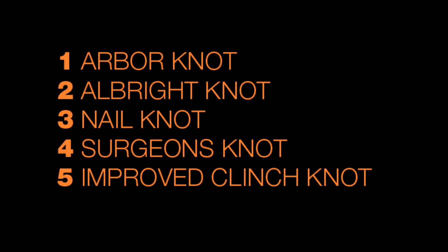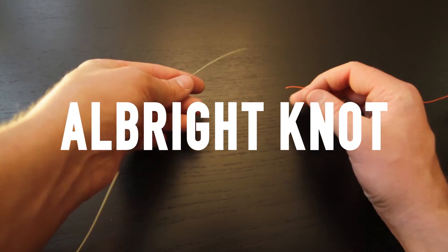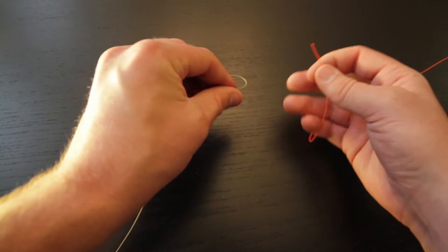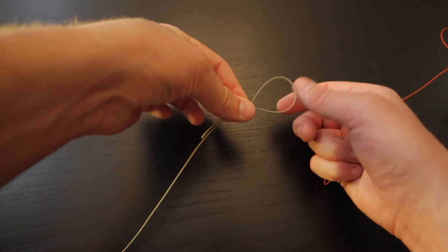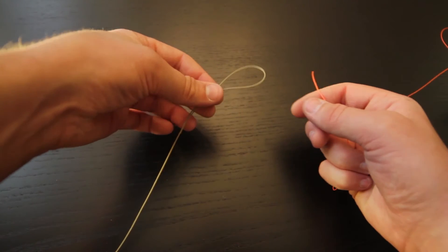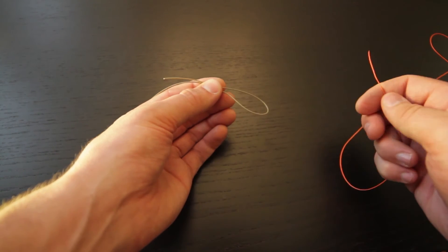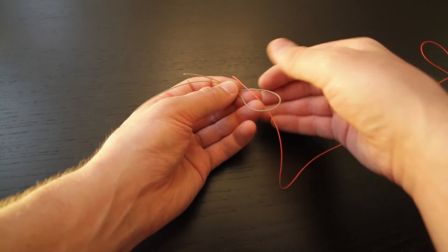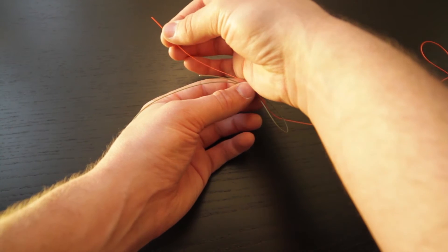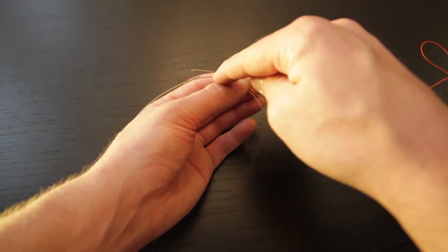The second knot we'll be learning is the Albright knot, and the Albright knot is used to attach your fly line to the backing. To begin, you'll just need to create a loop in the fly line. Once you have your loop in your fly line, go ahead and pass the backing through that loop and then pull it so there are a few inches of backing that come out parallel to these other two lines.